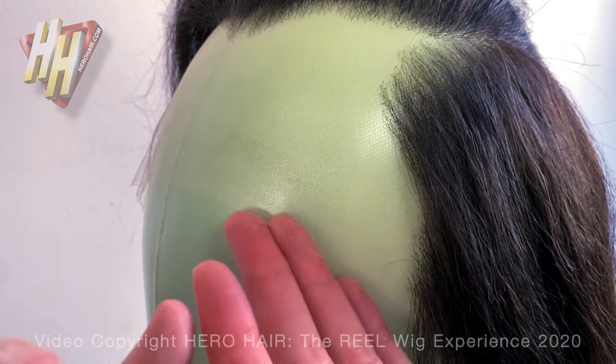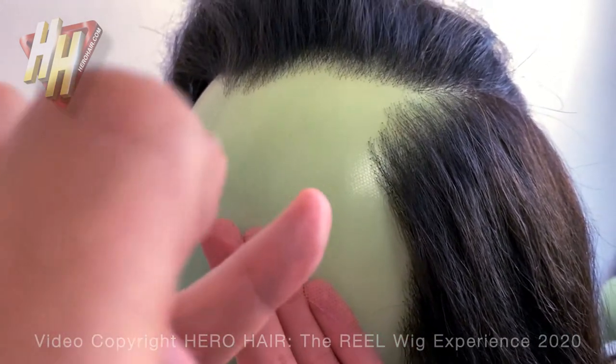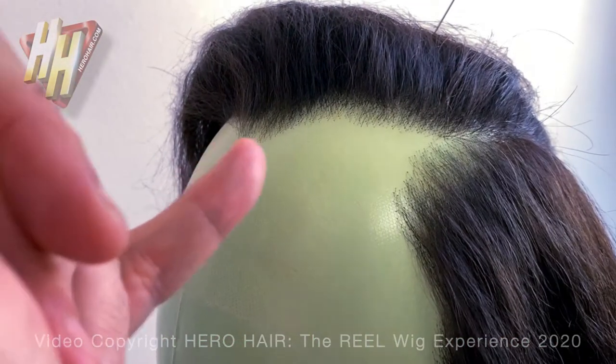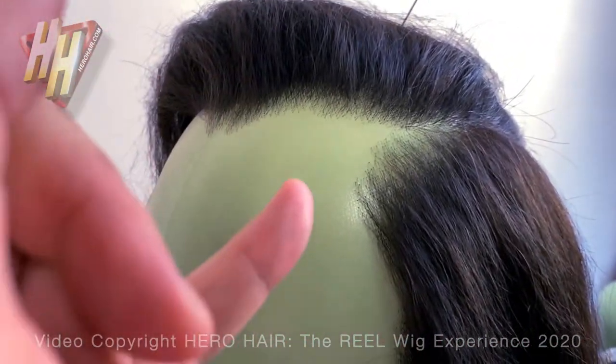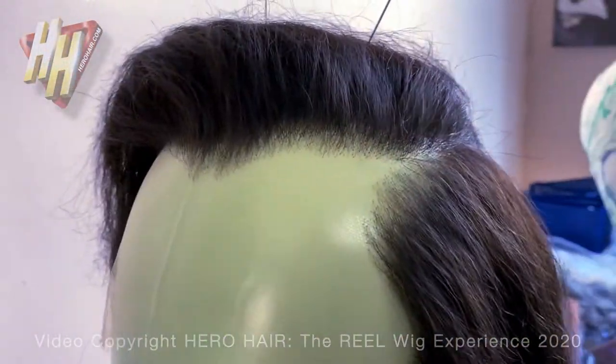Over time the lace will start to fray, so every six months you give it a little millimeter trim. It extends the lifespan over the years, and by the time it starts getting a little too close to the hairline, we will cut that front off and re-front it for you — for free. That is a service only we provide.